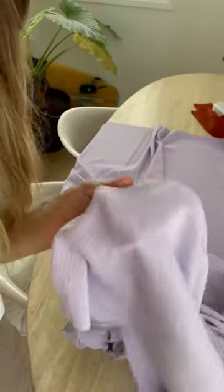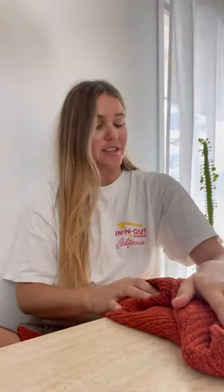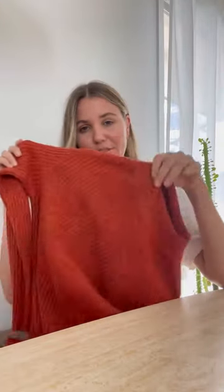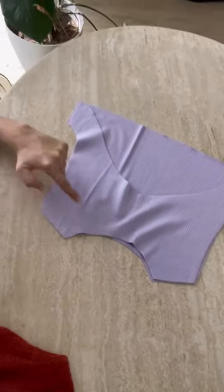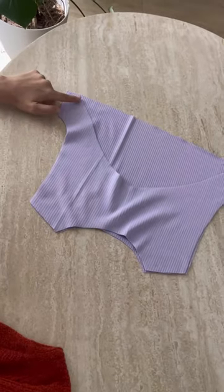My goal for today is to make a two-piece set out of this beautiful ribbed material. I've grabbed a top for reference for size and from that have cut my front and back panels, and I'm going to sew along the top edges and the sides.